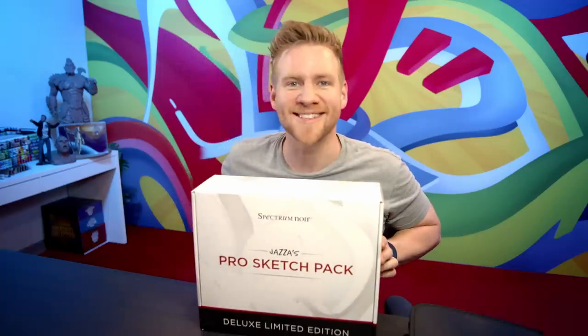Right out the gate, it's probably no secret — you clicked on this video and I'm going to show you something I've worked really hard on and I'm selling. So this is technically an advertisement, except I pride myself on really heartfelt and carefully designed things to improve your artistic life. I'm really proud of this one. I'm going to show you what you get if you order Jazz's Pro Sketch Kit.